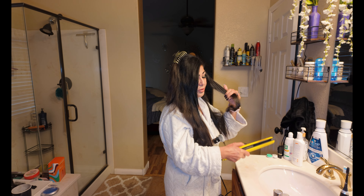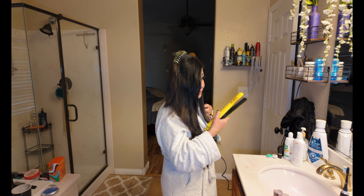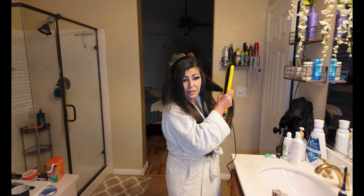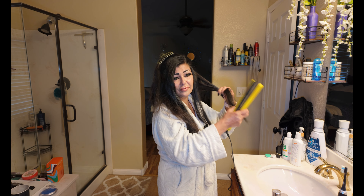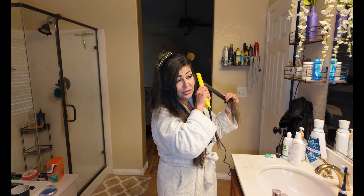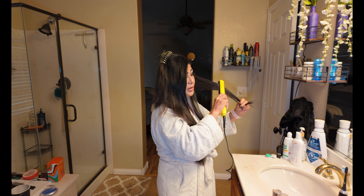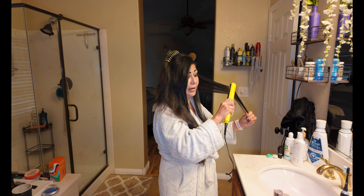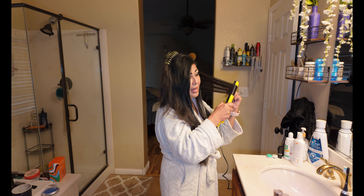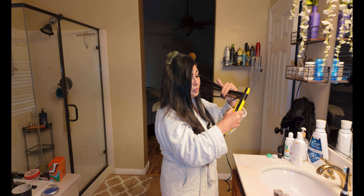Let me do another one so you get it. It's the same as when you're straightening your hair, except instead of straightening it, you're gonna curl it. You go as far as you want your curls to be, then come down about halfway, then roll your straightener and keep it there, and pull it down.